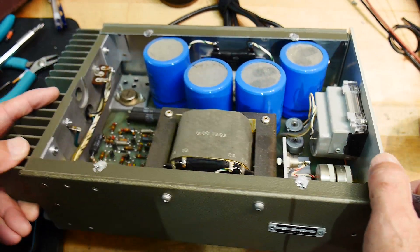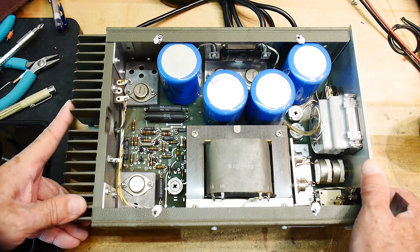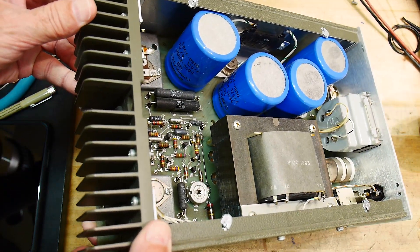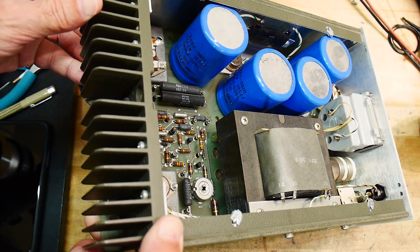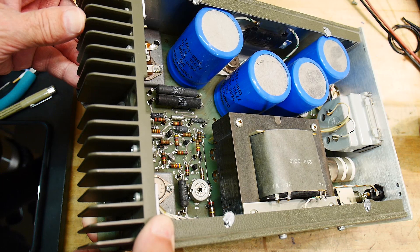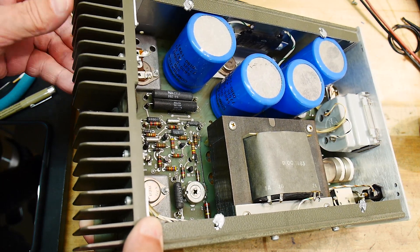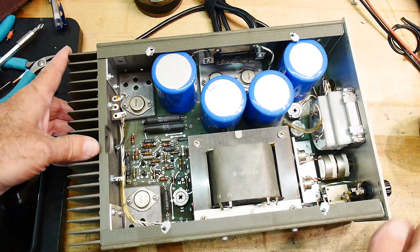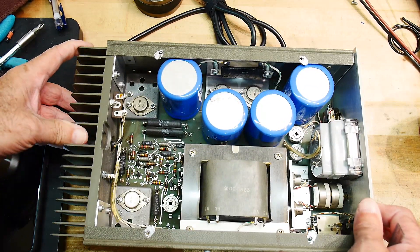40 watts — wow, 40 watts. Yeah, this is a monster. These Sprague caps are 5600 microfarads at 25 volts. Heavy duty.